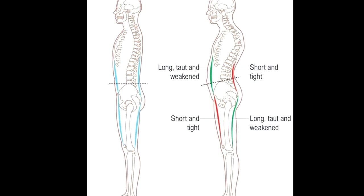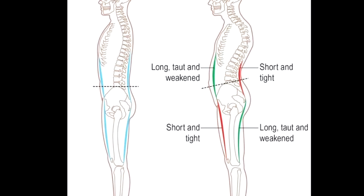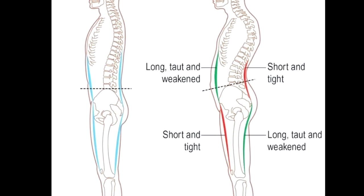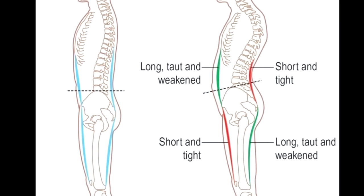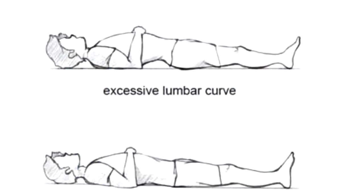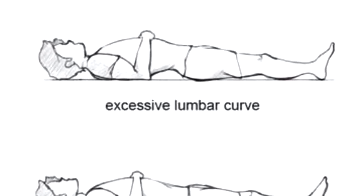I also had an anterior pelvic tilt, and most women do. It's not just sticking your butt out on purpose — it's a muscle imbalance when your quads are stronger than your glutes and hamstrings, which tilts your pelvis out. It can also develop naturally in women during puberty. You can tell if you have it when you lie on your back and there's lots of space between your back and the floor.